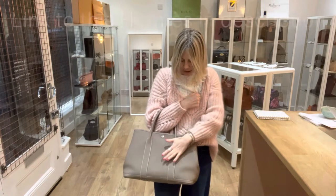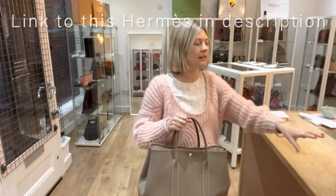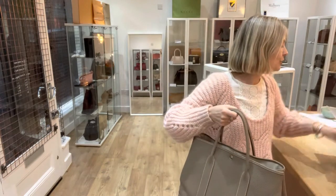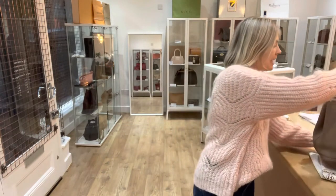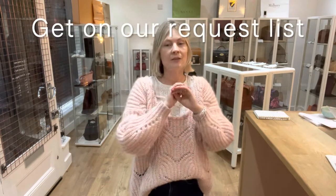The link to shop this is in the description below and will take you straight to the product page. If the link takes you to our generic product page, it means it has now sold. If you're after a Garden Party, let us know via the contact us form on the website — we'll put you on our request list and email you next time we get one in. You can go on the request list for any bag you're looking for.